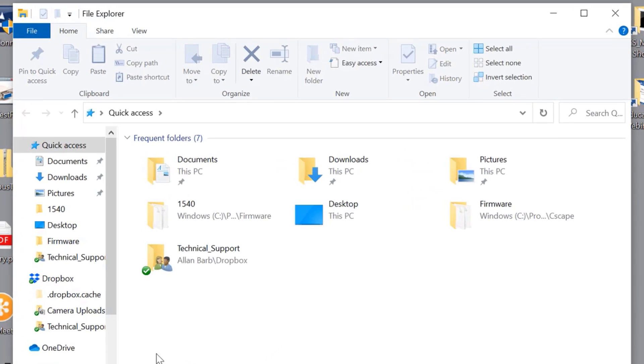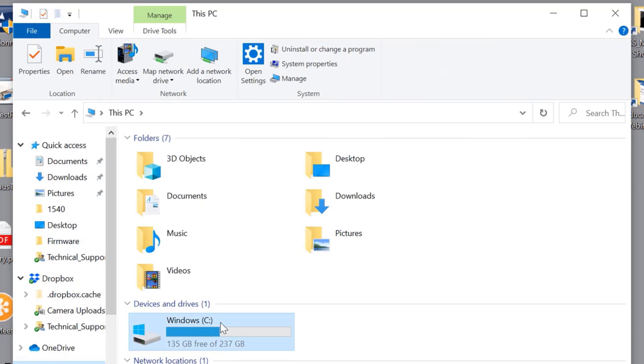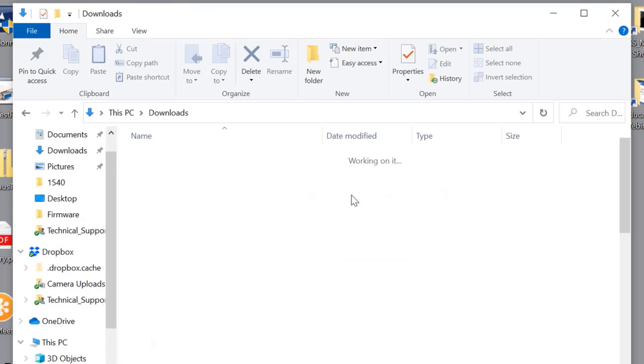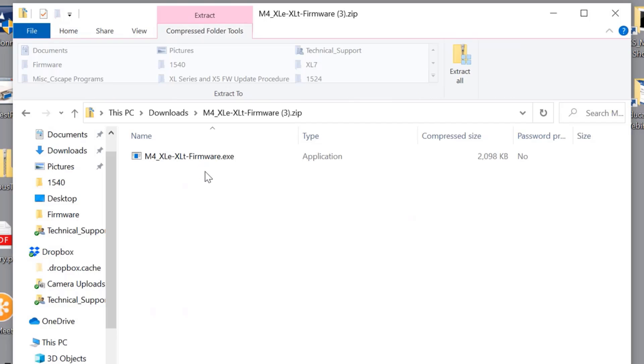We'll go to our PC's Download folder where we saved the firmware download. Open the zip folder and you'll find an executable file. This executable file will place the firmware in the Seascape firmware folder on your C drive.